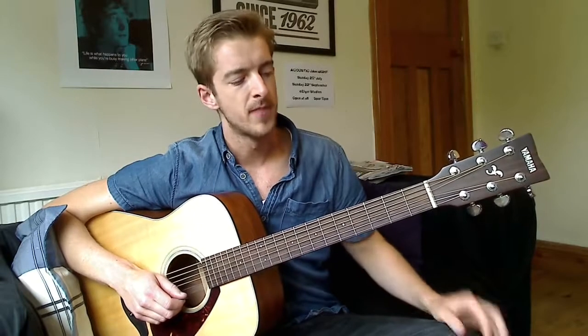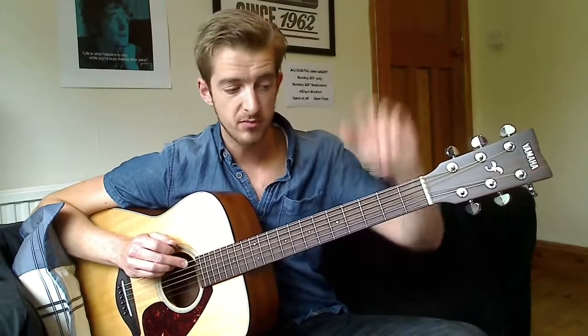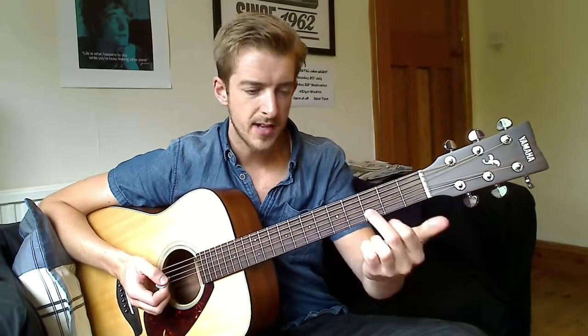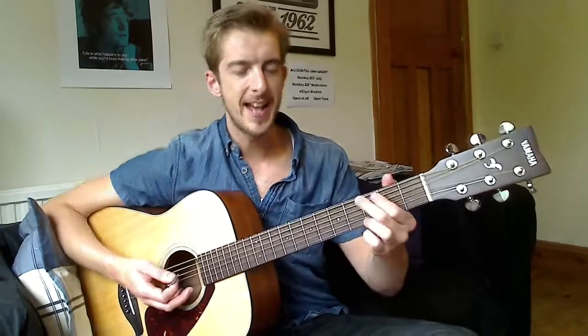So we're going to be covering how to play these, how to change between them, and a couple of different options you've got with these chords. This is the normal standard way you will play a G major chord on any guitar. We have your middle finger on the thickest E string at the 3rd fret, which should be where you have a dot on the top of your guitar. Your first finger goes on the 2nd fret of the A string. And then your 3rd finger is all the way down on the thinnest E string at the 3rd fret again. Make sure they're on the tips of their fingers so that they all ring out great.